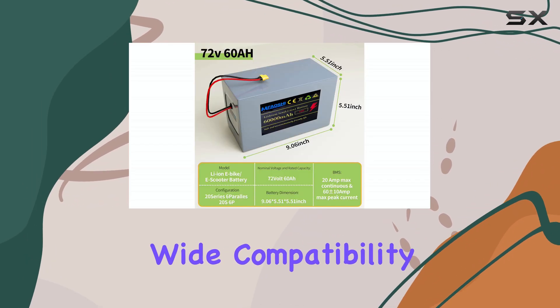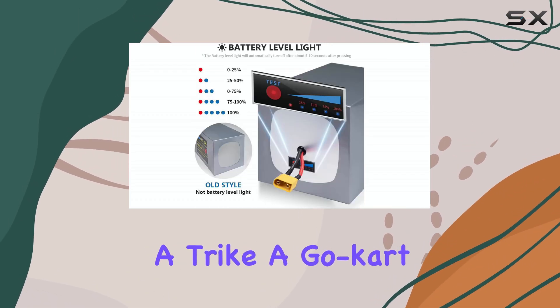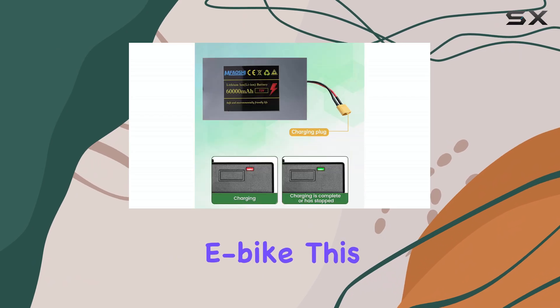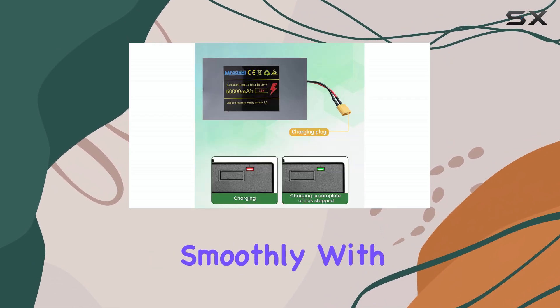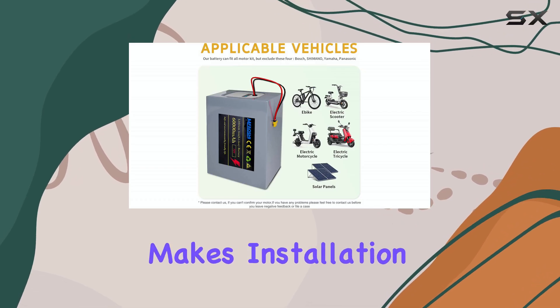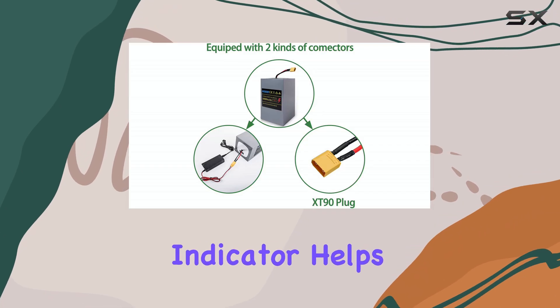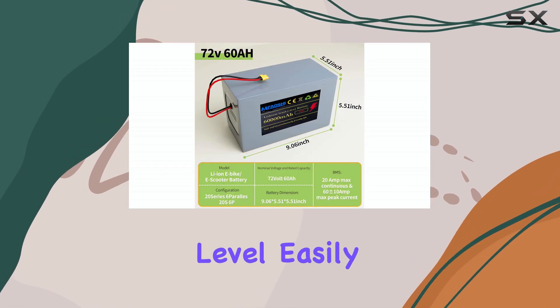One thing I really like is the wide compatibility. Whether you're running a scooter, a trike, a go-kart, or a high-powered e-bike, this battery integrates smoothly with most 72V motor controllers and setups. The XT90 connector makes installation straightforward, and the LED indicator helps keep track of your battery level easily on the go.